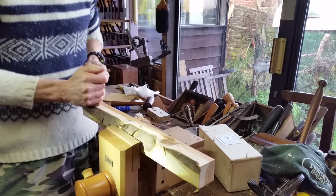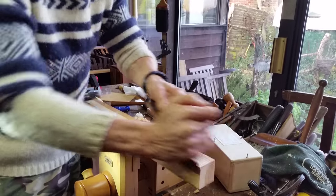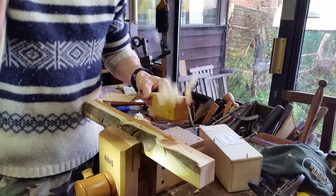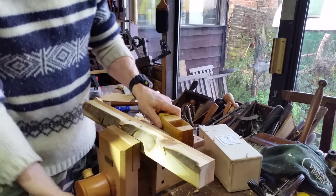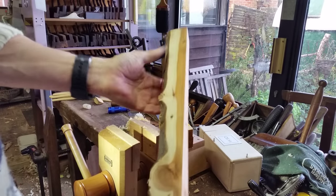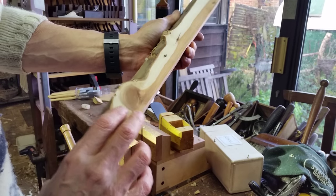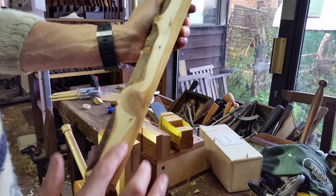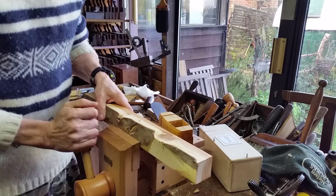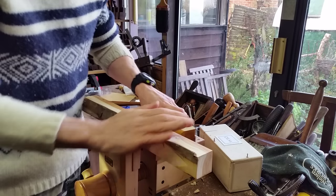I haven't even set it up properly yet — I haven't played with it or tuned it. Let's go for that knot. But the key thing about it is there's absolutely no tear out. This is just baby's bum stuff. It's just as smooth as smooth can be. There is absolutely no tear out. This is like it's been scraped. Right across the knot, opposite direction here, opposite direction there. Amazing.